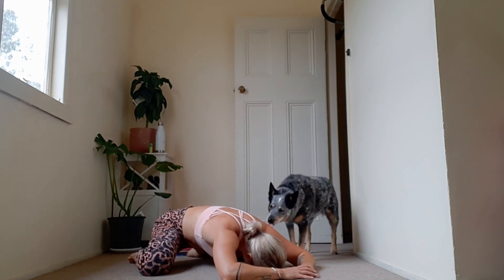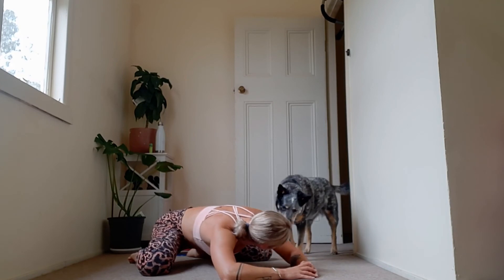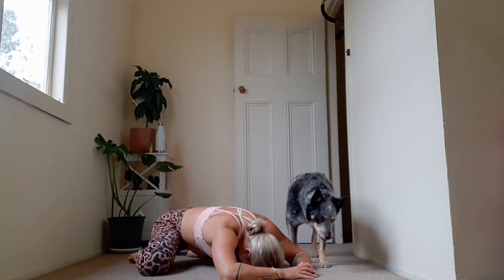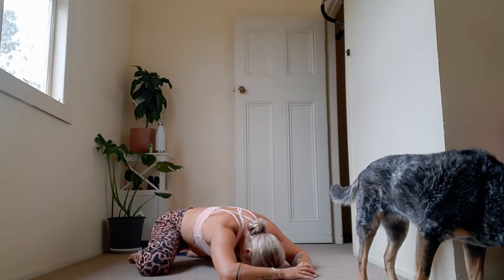Child's pose. Breathe. Take a deep breath in and a breath out. Breath in. Breath out.